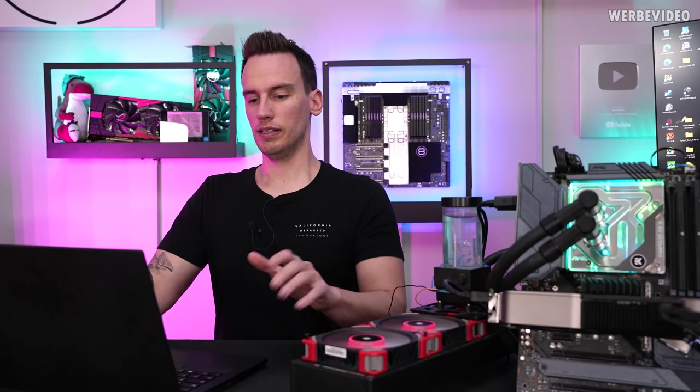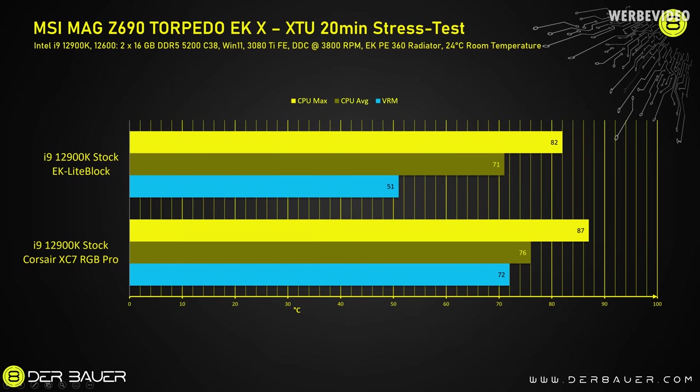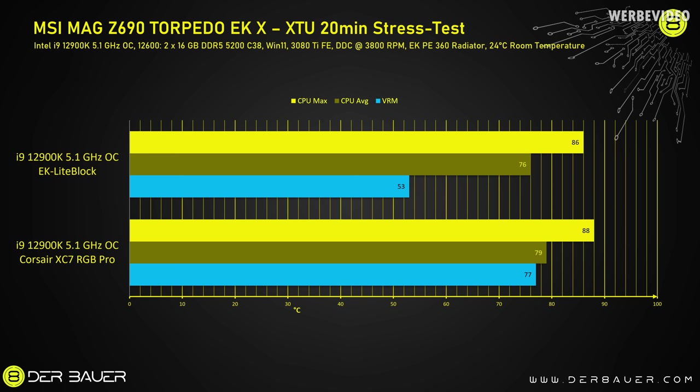Now all the results in detail. For the 12900K non-overclocked, the Corsair XC7 RGB Pro block showed a VRM temperature of 72°C, CPU max of 87°C, and CPU average of 76°C. Switching to the EK monoblock, the VRM temperature dropped by about 20°C to 51°C max, CPU max dropped by 5°C to 82°C, and CPU average also dropped by 5°C to 71°C. With the 12900K manually overclocked to 5.1 GHz, the Corsair XC7 RGB Pro showed little change in CPU temperatures, but VRM temperature increased to 77°C. Switching to the EK monoblock, VRM temperature stays almost the same, with a small CPU max and average temperature increase — still 2–3°C less than the Corsair XC7.